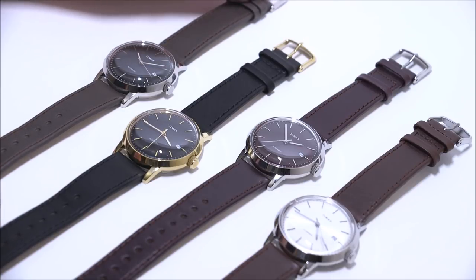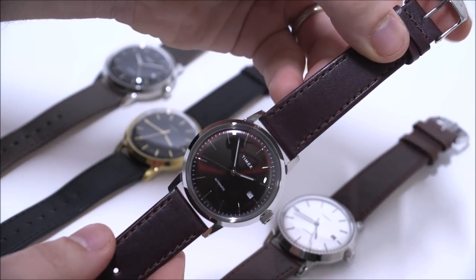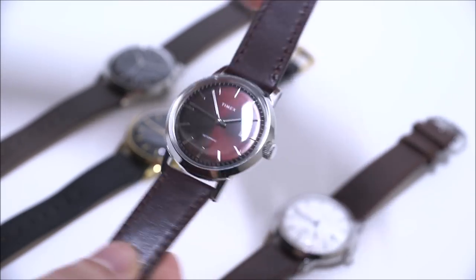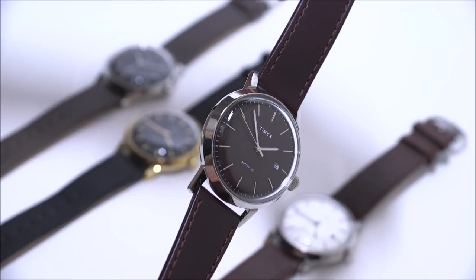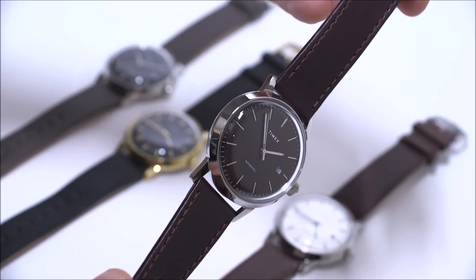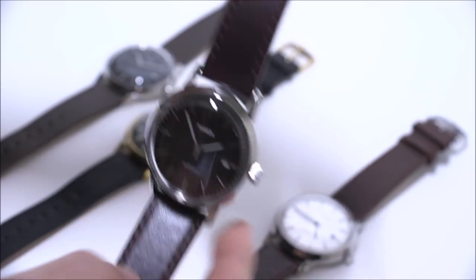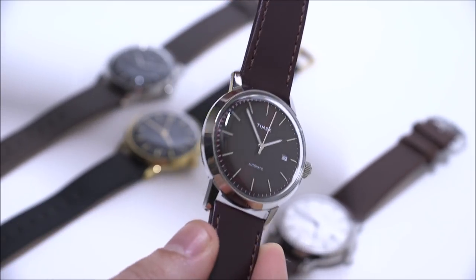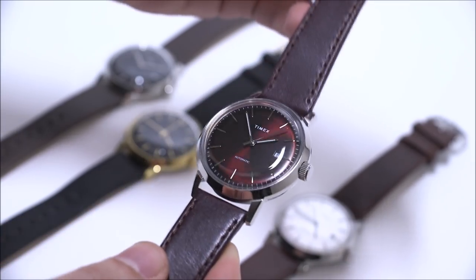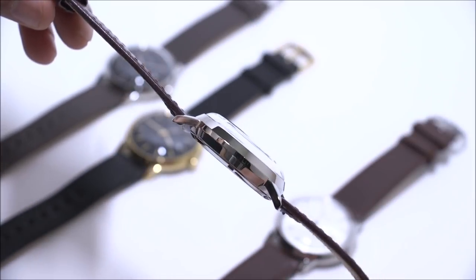These are the debut pieces — there are four different versions and I'm sure more will come. This is a great watch especially for the money. You can think of this as sort of an all-purpose dress-style watch. In a lot of ways it's not a Timex that a lot of people are used to — it's definitely more retro in its design, but it also has a modern elegance to it. It's minimalistic but also very functional.